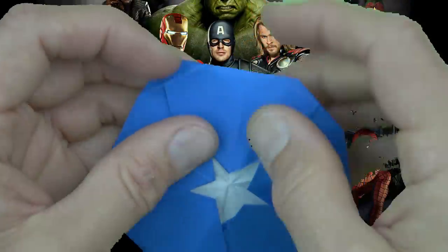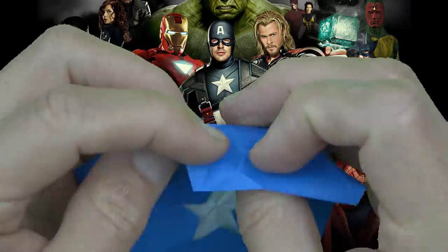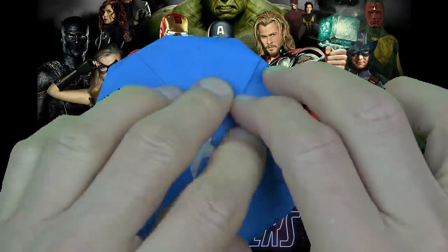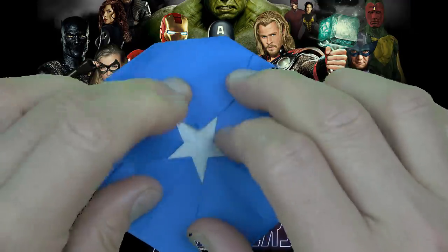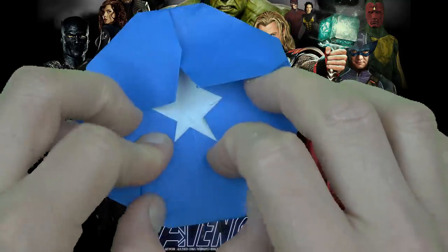Now do the same thing on the remaining four points — I'm going to fast forward this part. Hopefully you'll be able to do it even though the layers are thicker. Now pinch it nice and sharply. Make sure that the corners are still landing on the creases so that the five-pointed star looks nice. And if you need to, then adjust the folds.